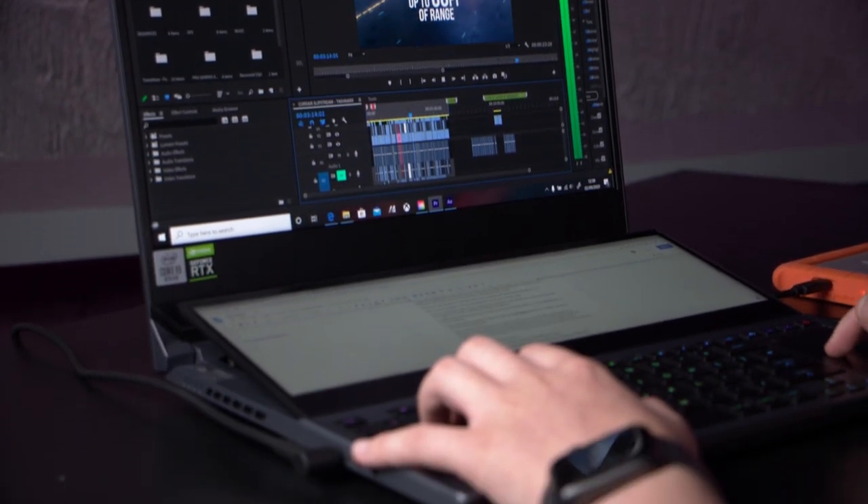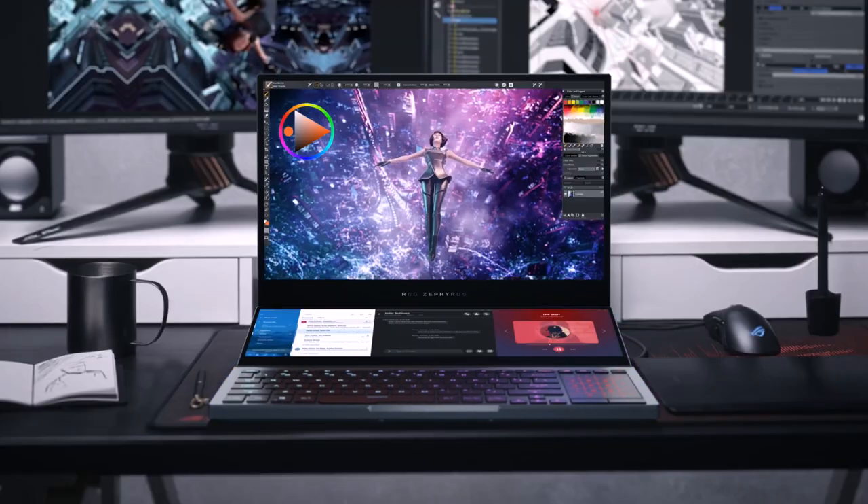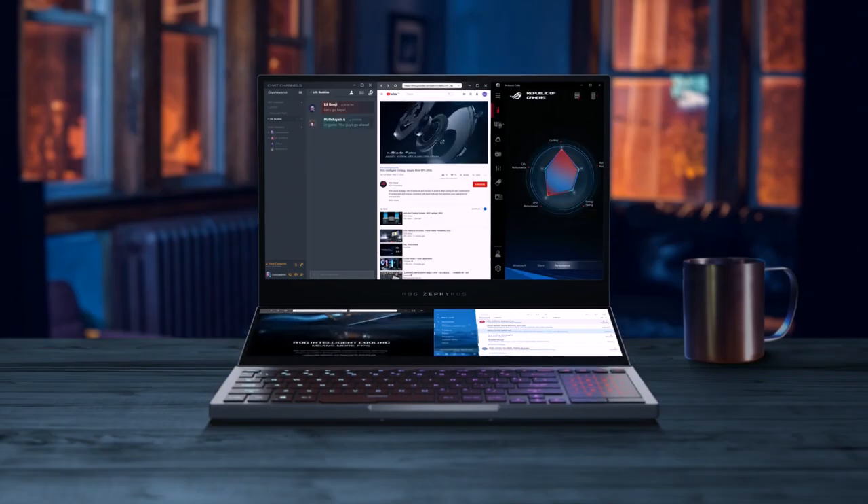Arguably, the star of the show which sets it apart from its competitors is the innovative ScreenPad Plus. This handy second screen, which tips up to face you, allows for multi-tasking.